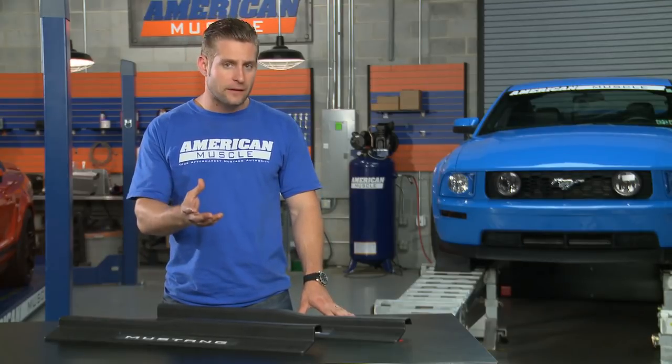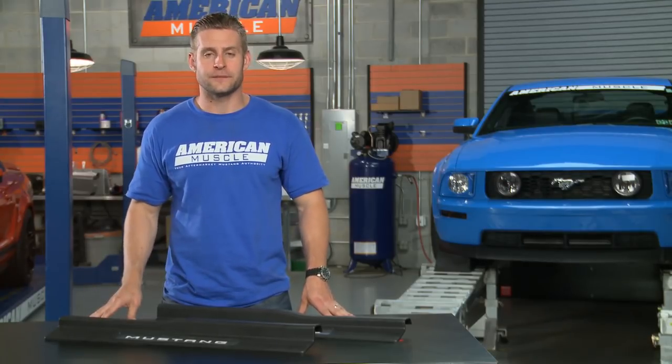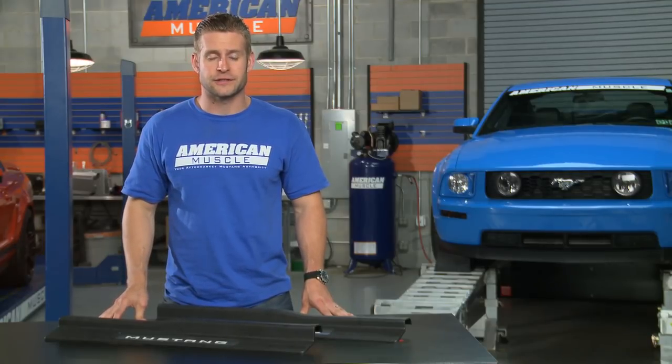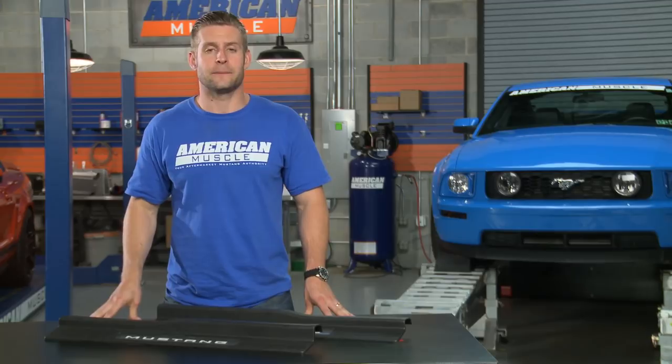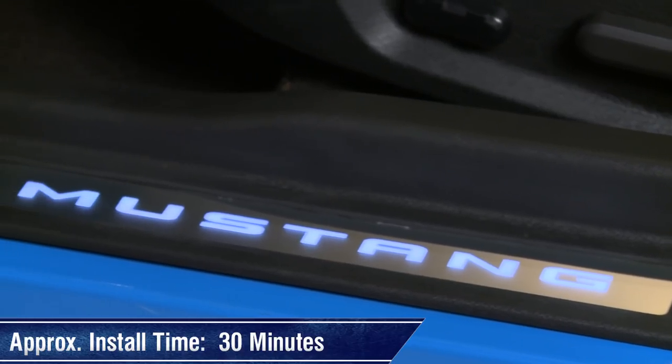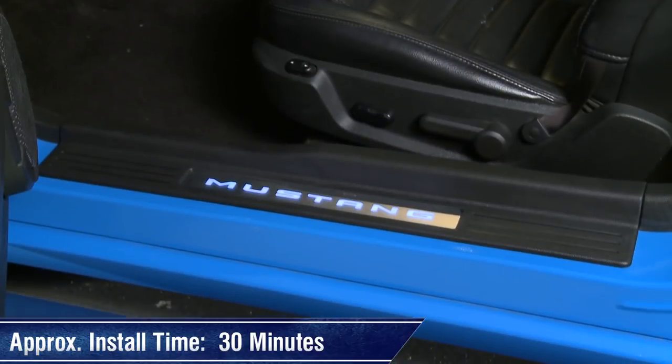If your car isn't equipped with the ambient lighting package, you will need to wire these panels in, which really isn't all that hard thanks to the detailed instructions. However, if your car is equipped with the ambient lighting package, these panels are completely plug and play. Either way, the install is very straightforward and should take you no more than 30 minutes.